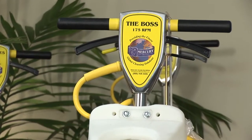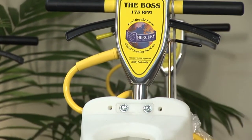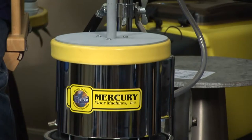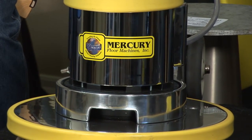Why don't you tell us some of the benefits and features? Well, you mentioned weight — it's also powerful. It's got a one-and-a-half horsepower motor. On the dual speed machine, it runs at 175 or 300 RPM. On the single speed, it's 175 RPM. So with the dual speed, it's perfect for your stripping and waxing or low speed burnishing. You have the versatility there with that second speed.